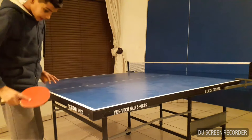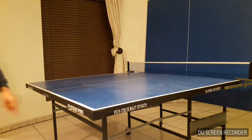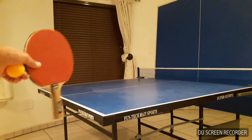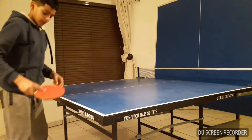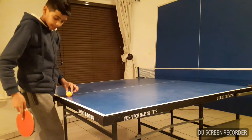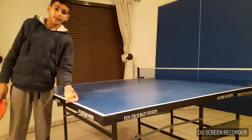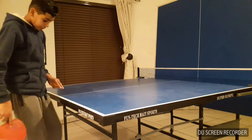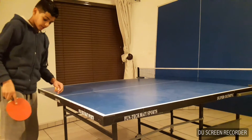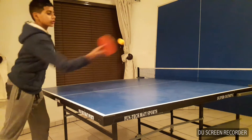My third tip is to stand at least a foot away from the table tennis table — about right here. If you're too close and the ball comes close to you, you won't have enough time to hit it back, so it might go out. Another reason is that if you touch the table tennis table, it's a point for the other side. So stand at least one step away — you'll have lots of space.